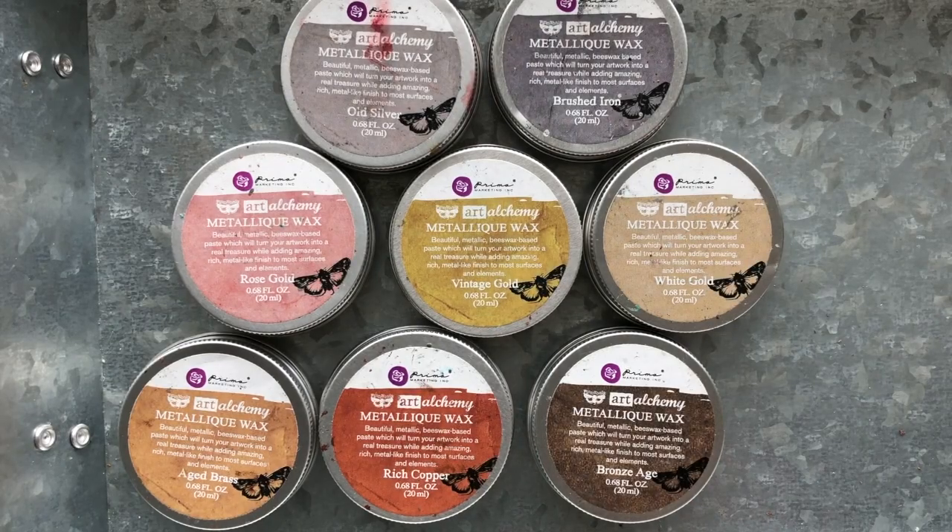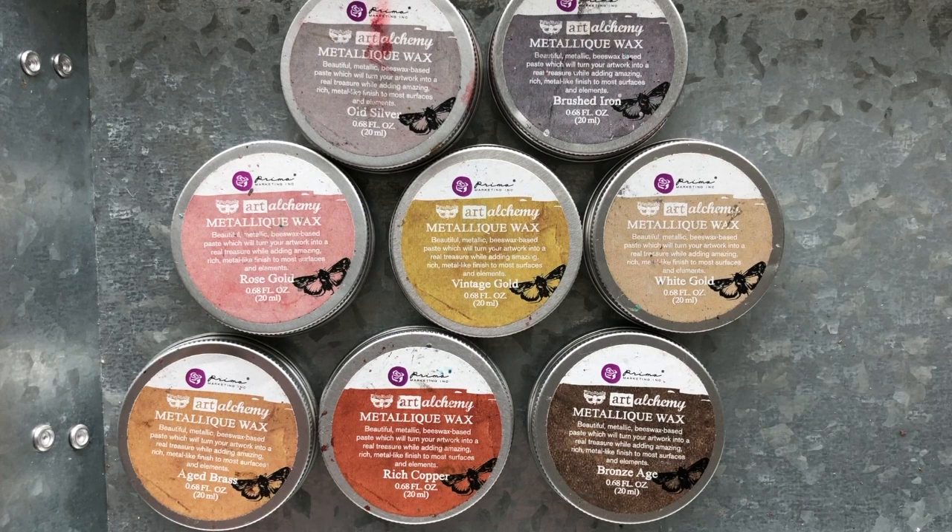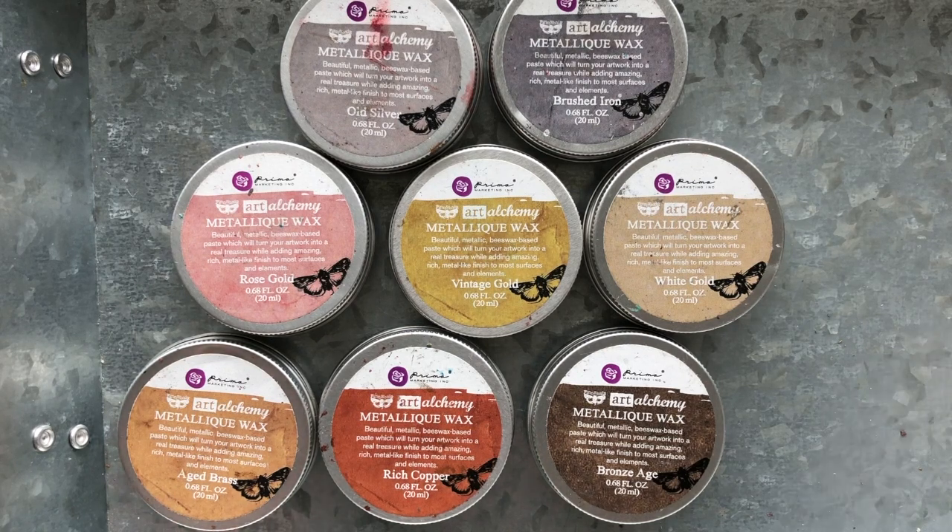Hi, this is Prima and we are here with an intro 101 video to introduce you to our waxes. These waxes are part of the Finnaver Mix Media line. We're going to pretend you've never seen these before and give you the whole write-up on Finnaver waxes — what colors are available, how they work, the properties, the best ways to apply, etc. Finnaver creates the mixed media line under the Prima umbrella of designers, and you'll find that the Art Alchemy Metalik waxes are one of the products that are absolutely amazing to work with.